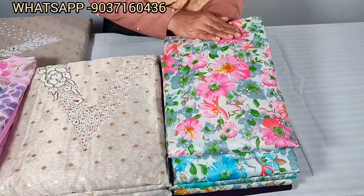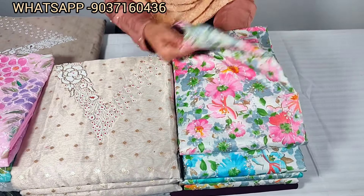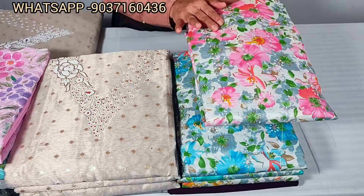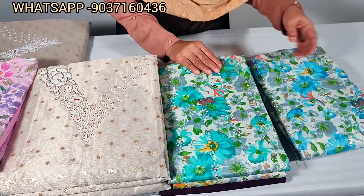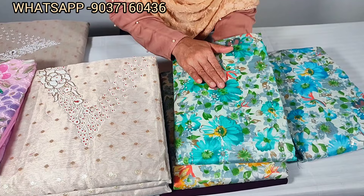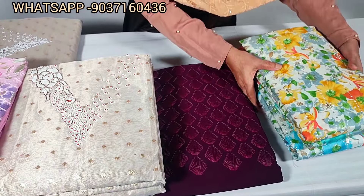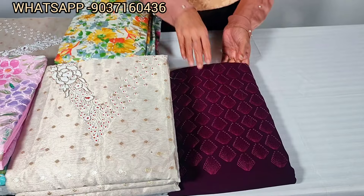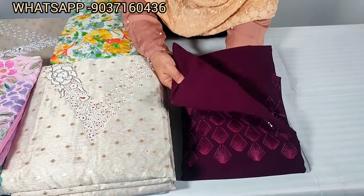This is a pure cotton fabric with an embroidery pattern. This is a pink color. This is a blue shade. This is a dark blue and green color. This is a yellow shade. This is available in 4 colors. This is a threadwork set, available in purple color.